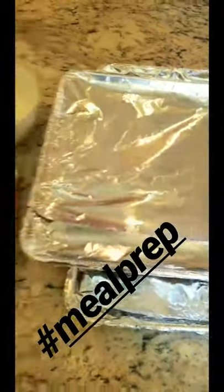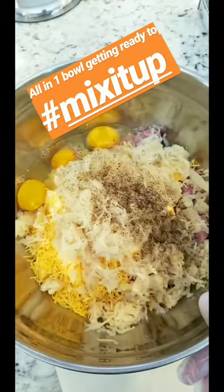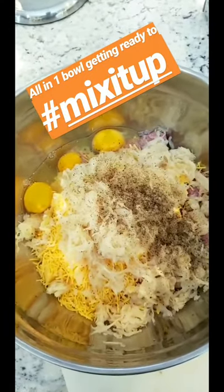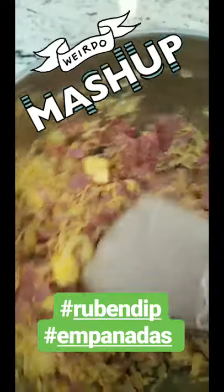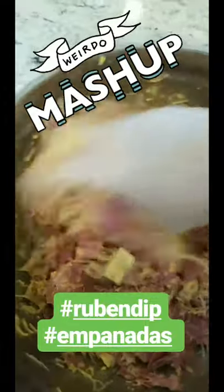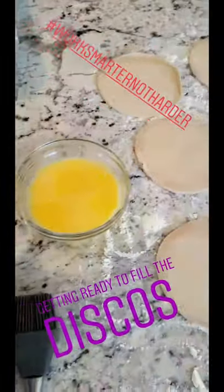Sheet pans are ready to go — let's get mixing. It really can't get any easier than adding everything into one big bowl. I have the corned beef, the cheese, the sauerkraut, and the eggs. We do not add any salt because the corned beef is fully seasoned and the sauerkraut is pretty salty too. I'm taking my fingers and mixing and breaking down the corned beef because it's going to be in an empanada — I want it to mix well and all the flavors to marry, just like making the Reuben dish.